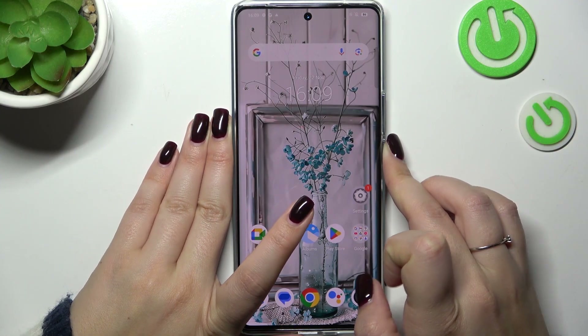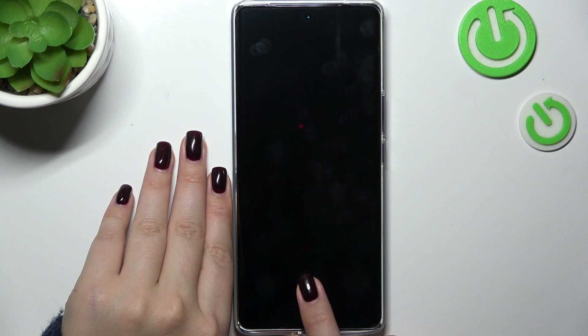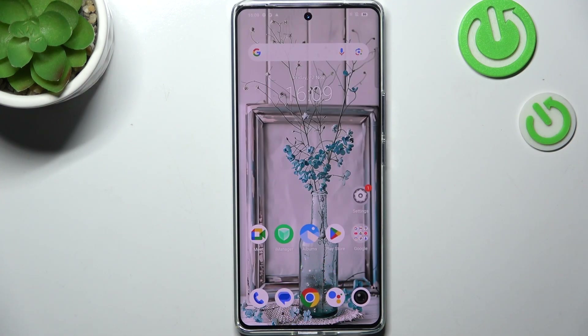Now let's check if it's working. I'll lock the device — here we can see the sensor. I'll put my finger on it, and as you can see the device is unlocked, which means we successfully added the fingerprint.